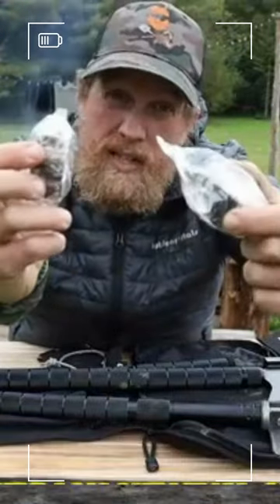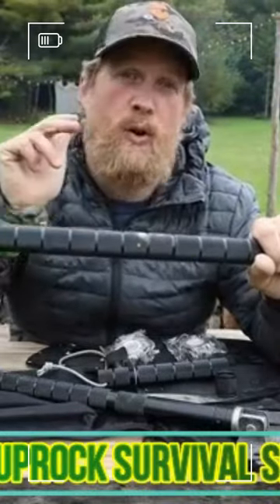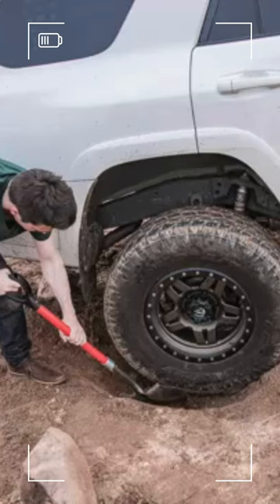There's even plenty of room inside the tool handles to add your own survival kit. Whether you're out there surviving or just digging yourself out of a hole of your own making, this is the kit for you.